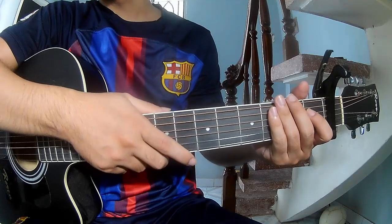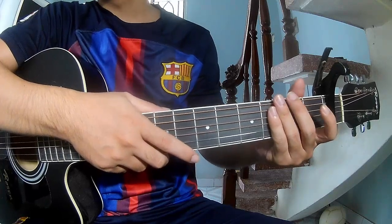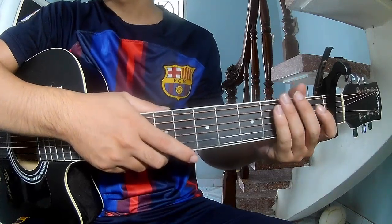Hi everyone. Today we see how to play with the cross Earth for a price limit by the living tone score.